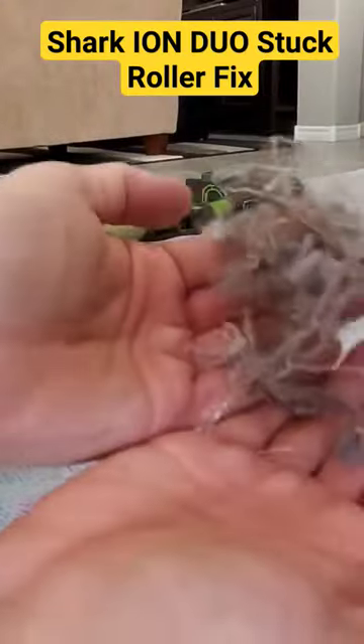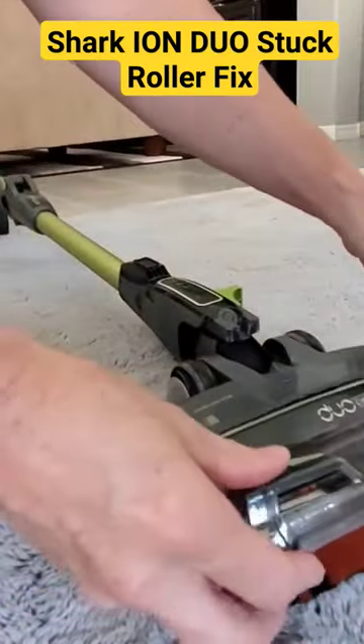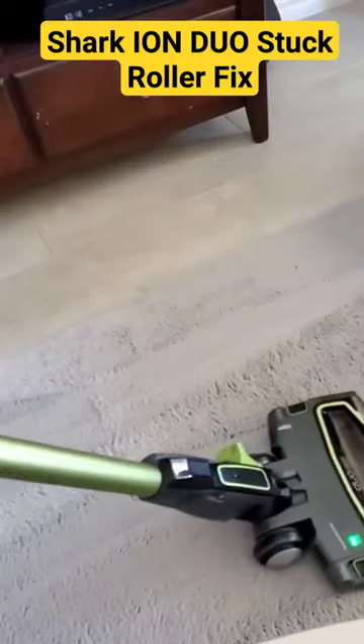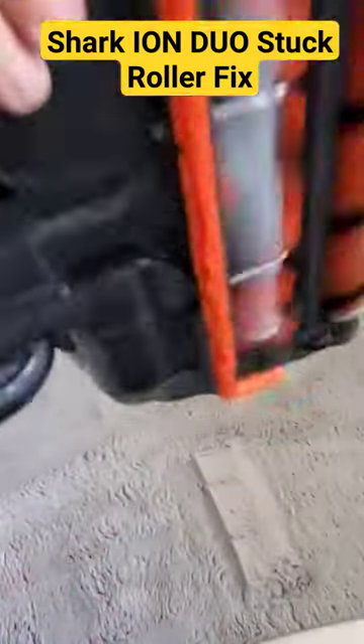Once you've got it all cleaned out, put the front roller back on and snap on the roller cover. Now turn on the vacuum and see if the roller is moving. Our roller is moving — it's fixed.